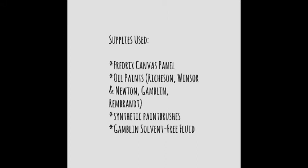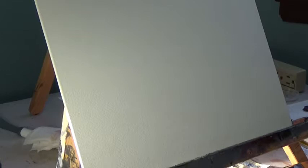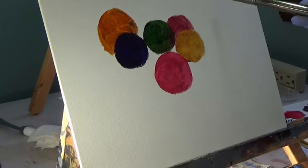I used various brands of oil paints: Richeson, Winsor & Newton, Gamblin, and Rembrandt are some of my favorites. The exact colors don't matter, but just make sure you're using more artist quality paints than student quality paints — you will notice quite a big difference in what you're working with.